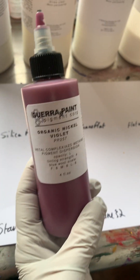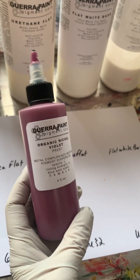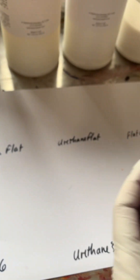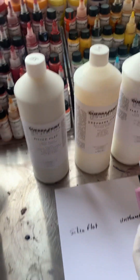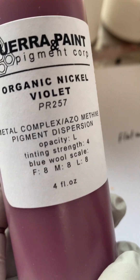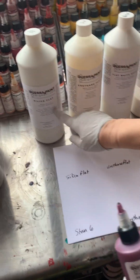Okay, so today I thought it would be fun to do a paint-out of the new batch of organic nickel violet PR257 into a variety of our binders. That is a very nice violet shade. It's PR257 so technically it's a red pigment — Red 257 — but it's a beautiful violet shade red.